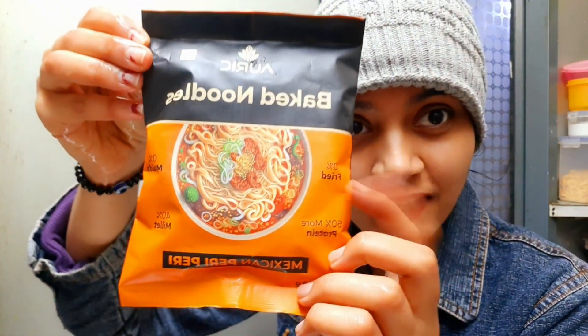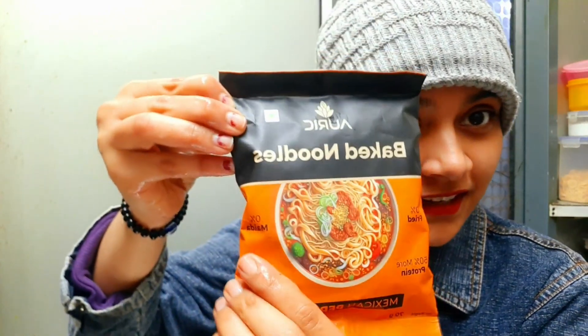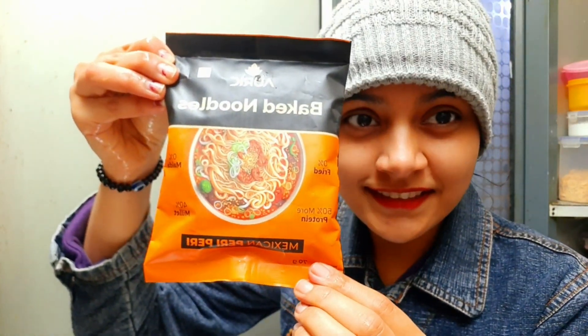So this is a PR. It's got a lot of noodles, let's try this one — not fried, no maida, and protein, and 40% millet, and it's whole wheat flour. So let's see how the taste is.